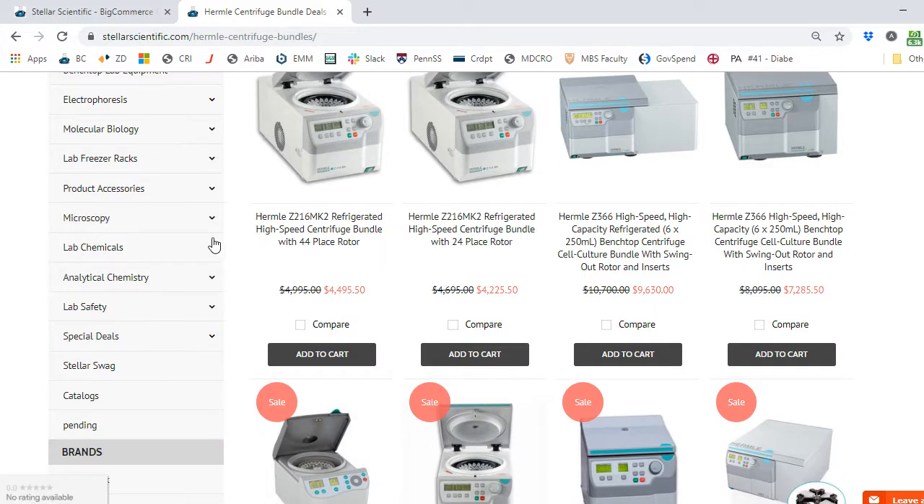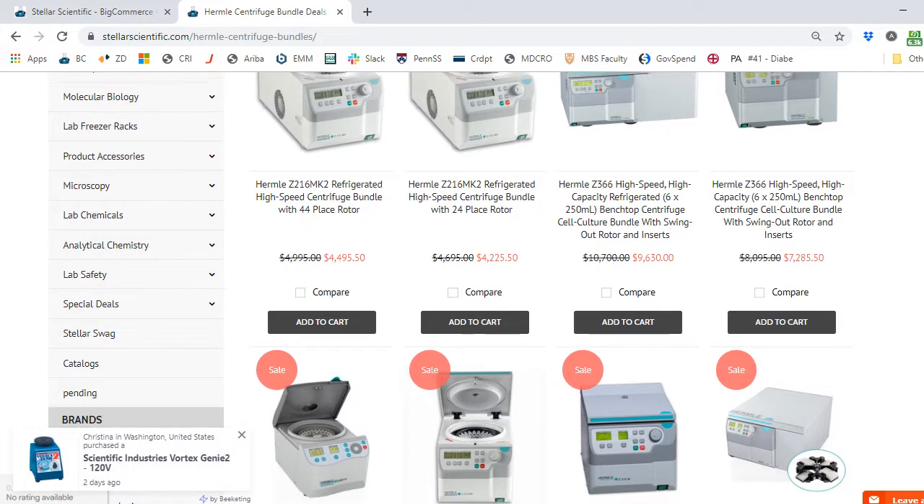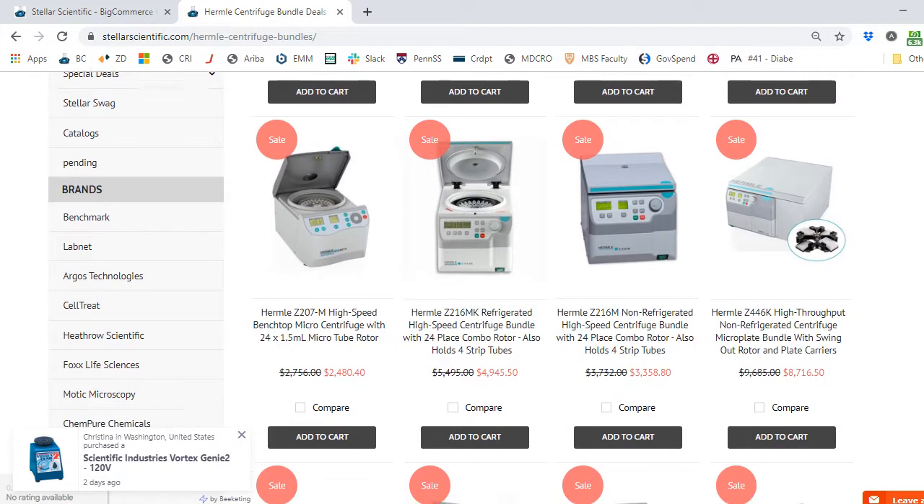If you scroll through, you can see we've got some of the Hermle Micro Centrifuges, and the entire collection of current bundle specials. These are divided based on capacity and maximum speed. The bundles will tell you, at least in the product description, what kind of package it is. For example, here I'm highlighting the Hermle Z366 high-speed, high-capacity, refrigerated benchtop centrifuge — the cell culture bundle with swing-out rotor inserts. You'd click on the product itself to go to the product page to see the capacity. We've got a 6x250 mL capacity option over here.